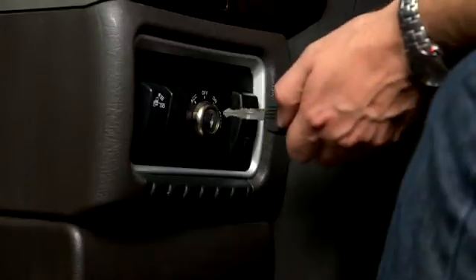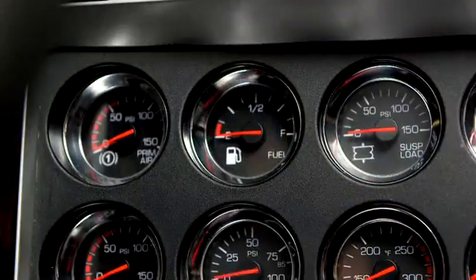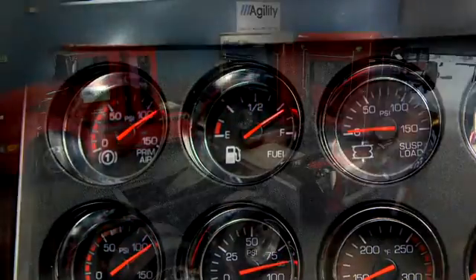Turn the ignition key to the on position, and then check the low-pressure gauge, which should show about 125 psi. Note that the dashboard fuel gauge is working. Check the methane detection center for a green light if the vehicle is so equipped.